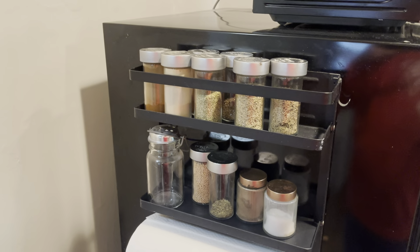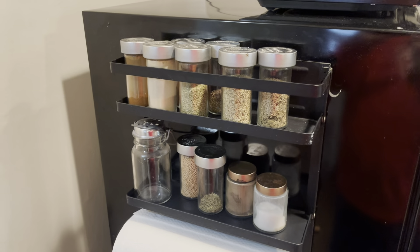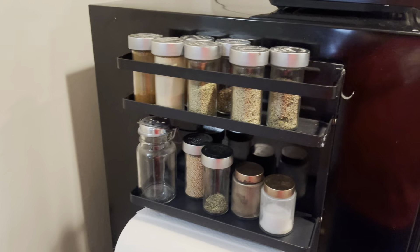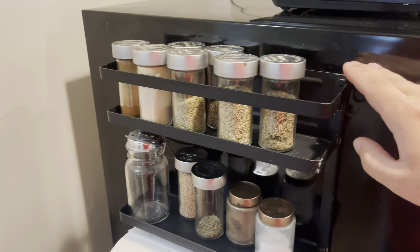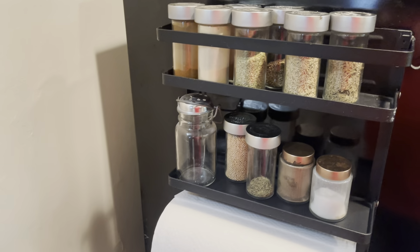This is really nice because we don't have the biggest kitchen in this house, and this makes it really nice so you don't have to have one of those big spice things on your counter. You can just pop this on the side of your fridge and it's not going to take up a whole bunch of room, which is just going to be really nice and fantastic.